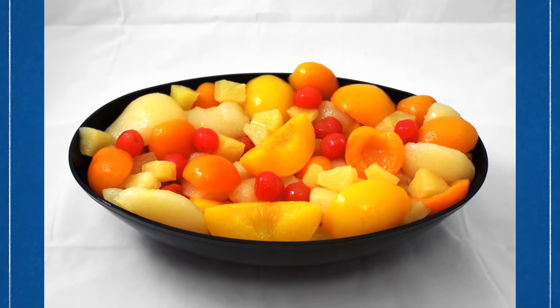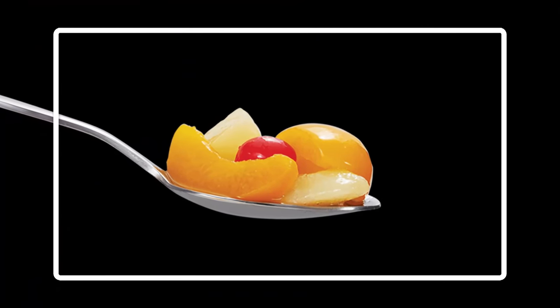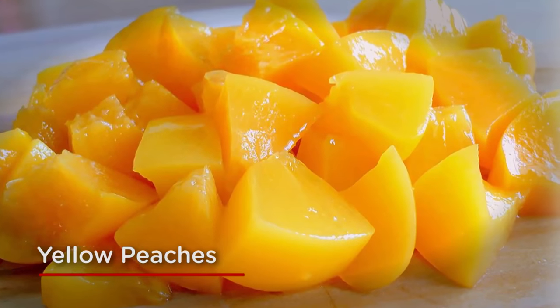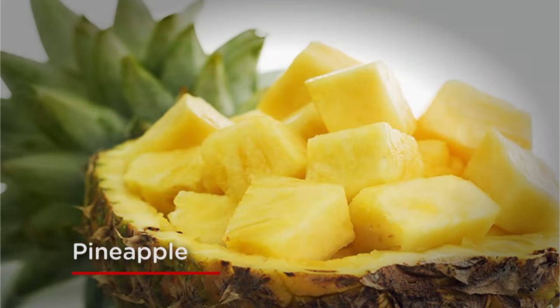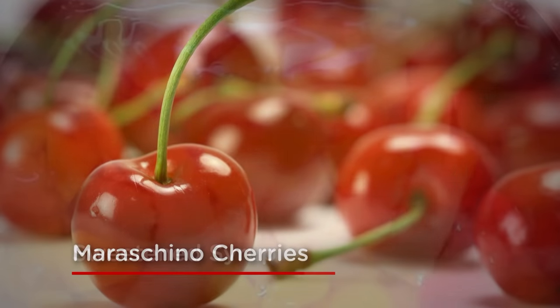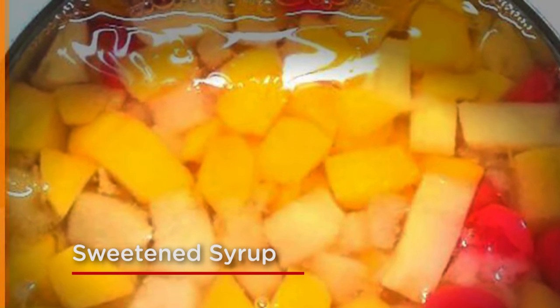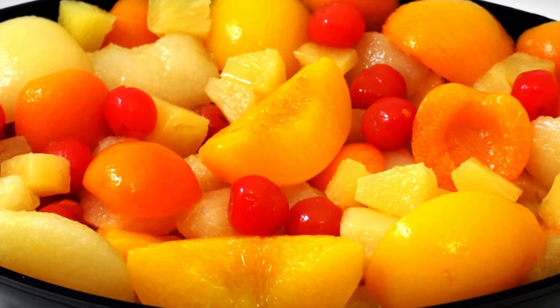Fruit cocktail is a selection of five types of fruit which have been diced and mixed together in the can. The fruits used in fruit cocktail are yellow peaches, diced pears, pineapple, seedless grapes, and three or four red maraschino cherries. The can is topped up with a sweetened syrup to make a delicious dessert which contains all the natural goodness of fruit.